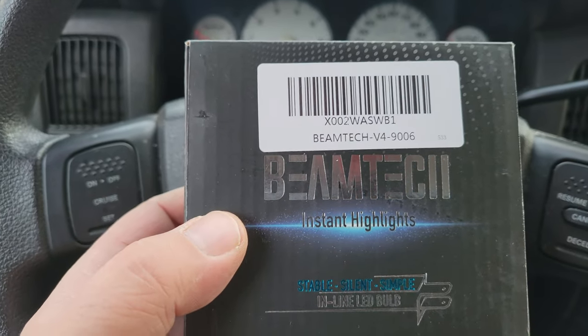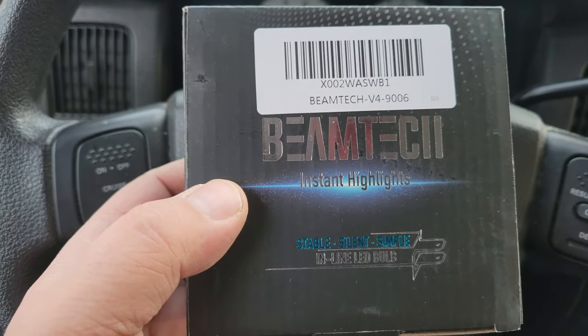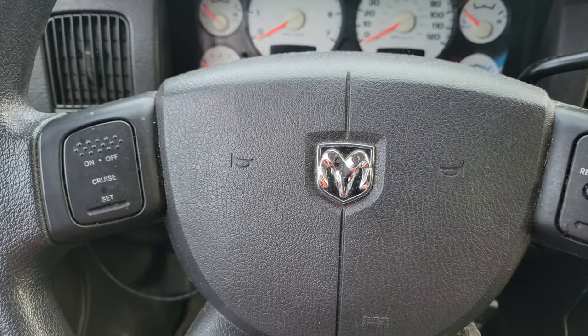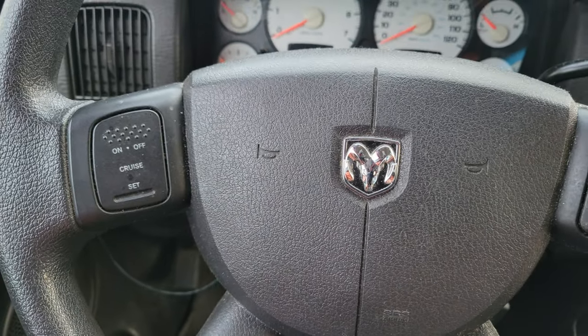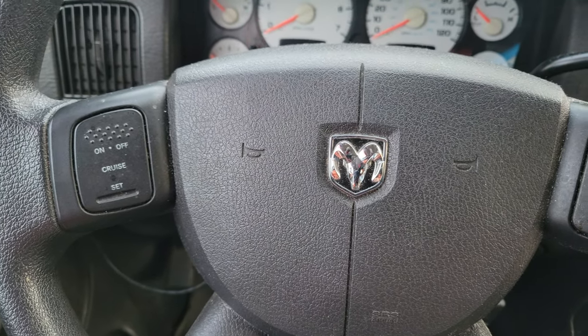Mine takes two bulbs. It's not a low beam/high beam combo — it takes separate bulbs for high beams and low beams. So this is the packaging. I know I'm doing this for my truck because it's getting a little dark, I gotta do the other bulb.